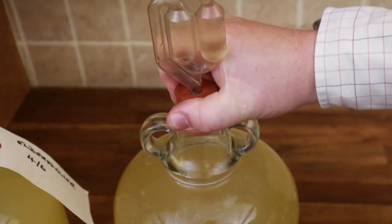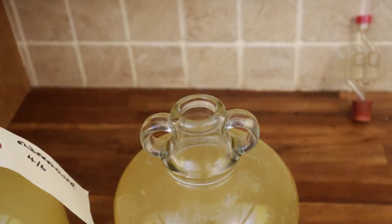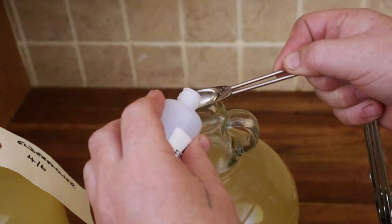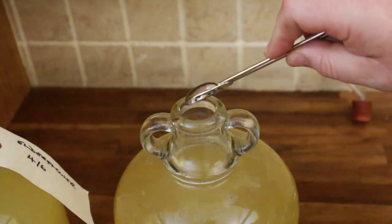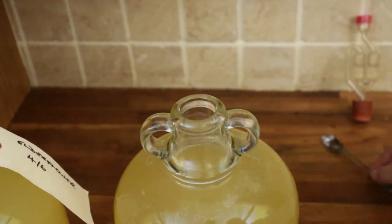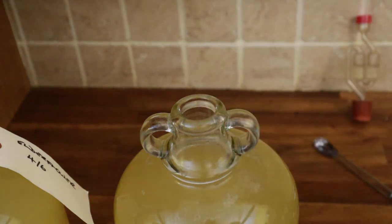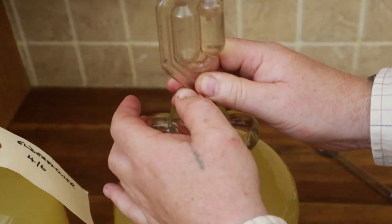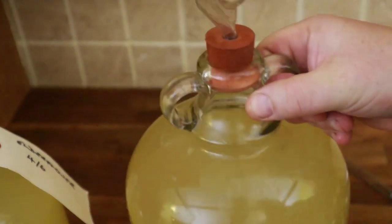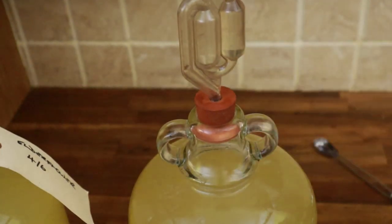This then is the finings process. Take out your airlock — usually if you're me you manage to sit that on its side and spill all the water out. Pour out half a teaspoon — two and a half ml — of finings liquid A and drop it in. In half an hour I'll use finings liquid B. Then simply swirl your demijohn to ensure you get an even mix.